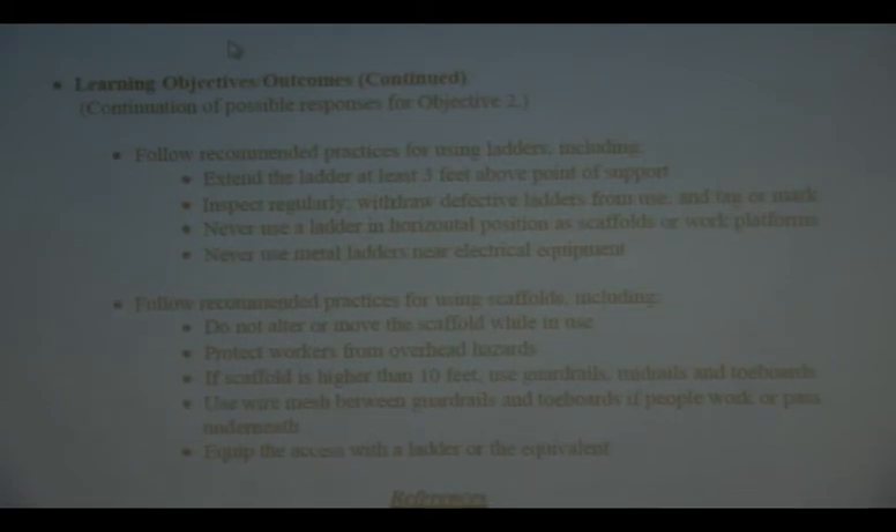Fixed ladders are permanently mounted — and that doesn't mean tied on. Fixed ladders are bolted or welded, or some permanent means of attachment to a wall or surface you have to climb. Fixed ladders should be between a 75 and 90 degree angle from horizontal. So you shouldn't have to be climbing nearly horizontal — it needs to be mounted to the surface, with no less than 75 degrees from upright.